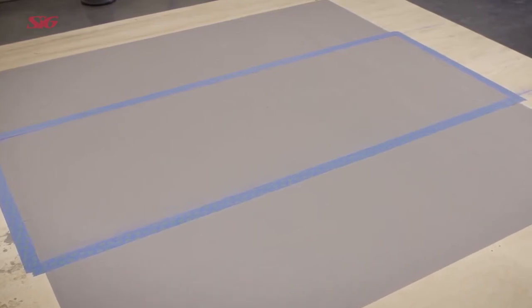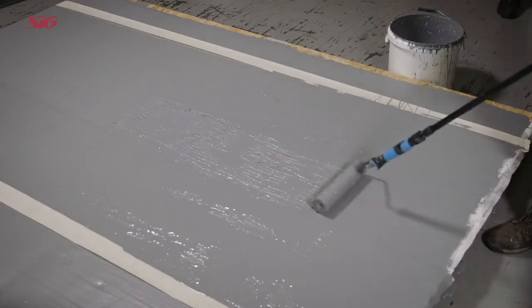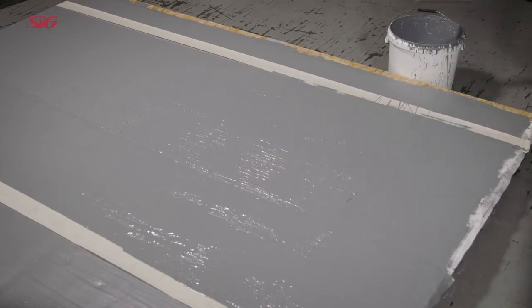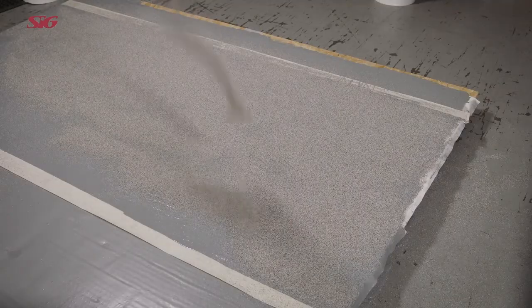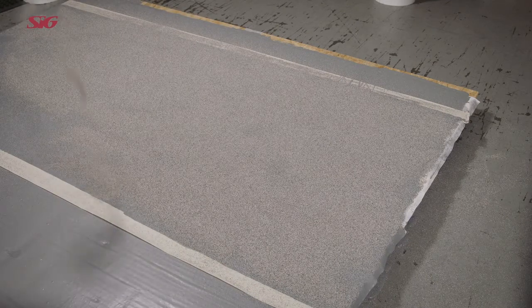First, tape the designated area with good quality masking tape. Apply a thin coat of Hydrosop AH Plus to the area. Scatter a generous layer of coloured quartz into the wet layer of coating, making sure that the area is fully covered and that no wet patches of coating are visible through the quartz.